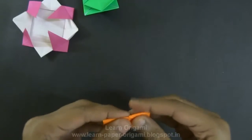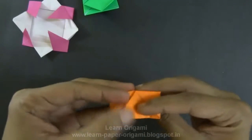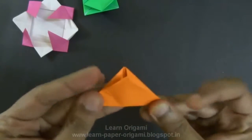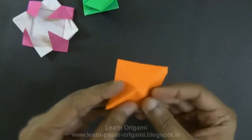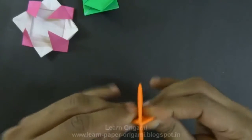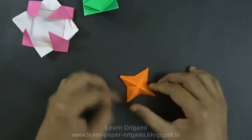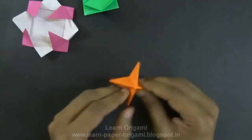Divide it in half, and on the other side as well. Invert the model and fold across the diagonals. Fold the model across the diagonals and make a top-like shape. This forms the third part of our spinning top.